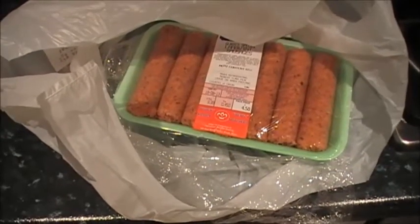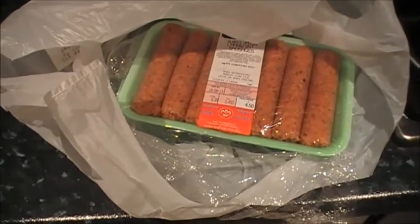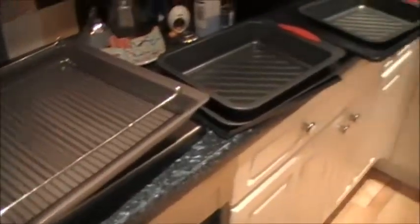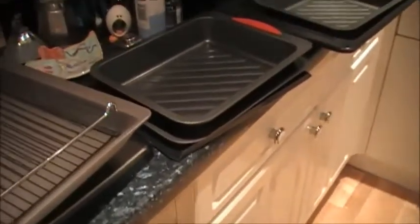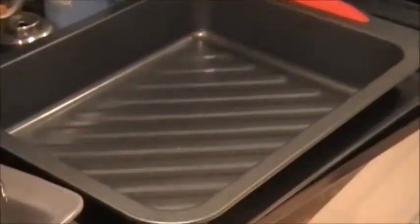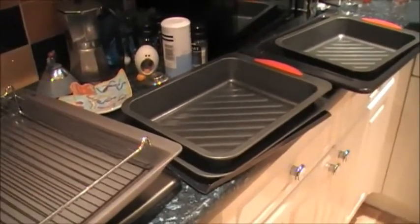We're having kosher sausages tonight. I've got to just unwrap the cling film from those — there's two packets — and put them into whatever tray I fancy. I think I'm going to go for the Waitrose ones there, because I think that's the best size to fit the sausages.